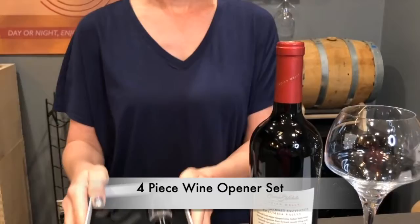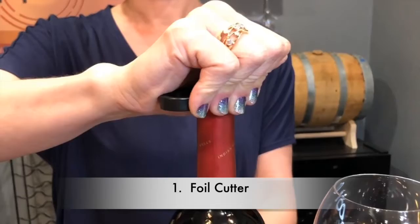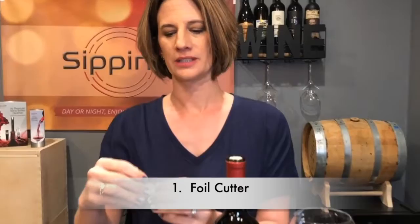It's our foil cutter. If you've ever tried to open up the foil on a bottle with a knife or scissors — not a good idea. This is a really great product to have. It's got some blades on it. Just set it right there, squeeze it, turn your bottle, and there you go. That foil comes off really easy, and now we want to open that bottle.